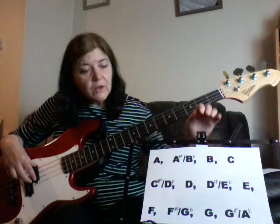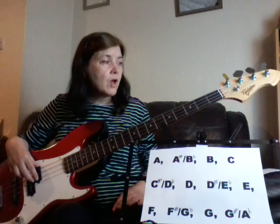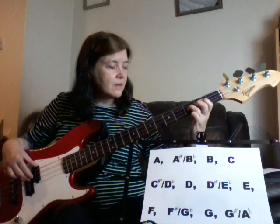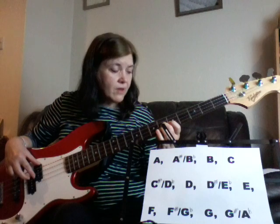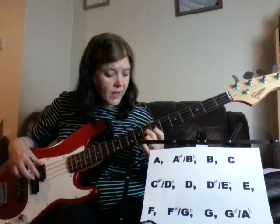So we've got open D, then D sharp or E flat, E, F, F sharp or G flat, G, G sharp or A flat, A, and then A sharp or B flat.